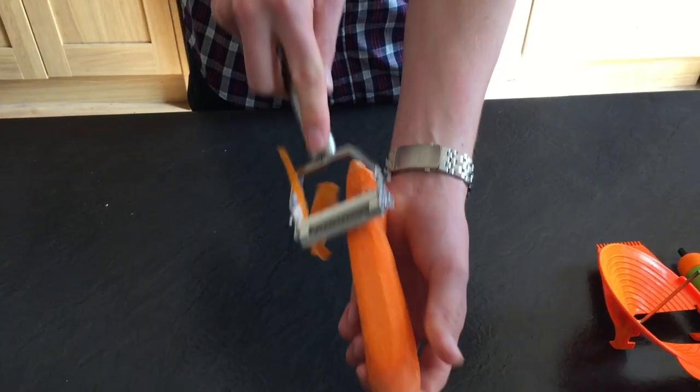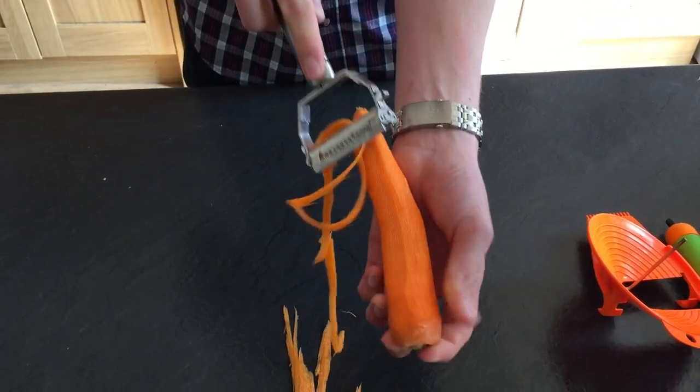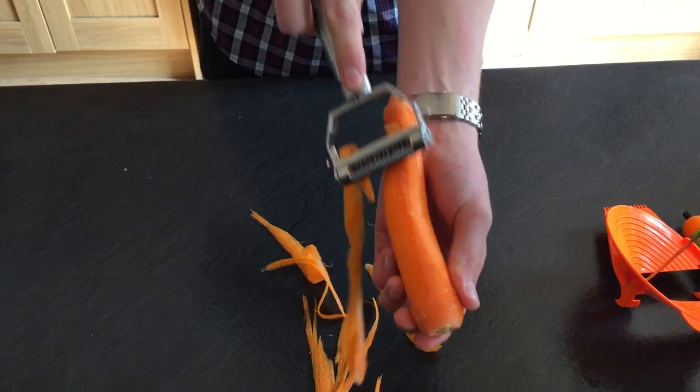This is the set you get with the peeler, so you can do cucumbers, courgettes, pineapples or sweets, all your hard and soft fruit and veg — up and down peeler.